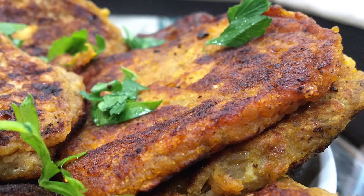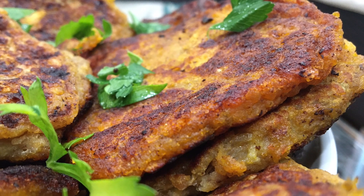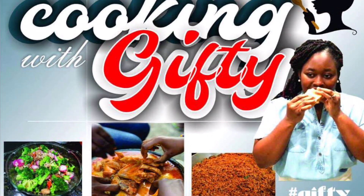We are making some tatali today, or spiced plantain fritters. Let's get right into the video, my gang people.